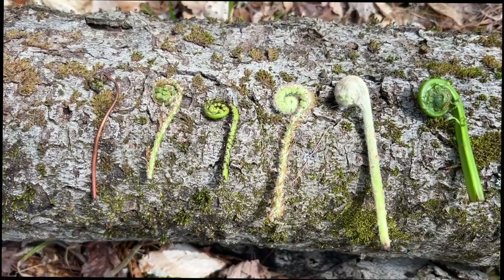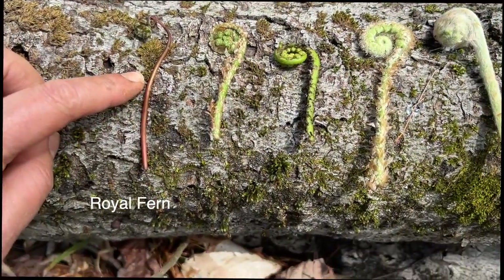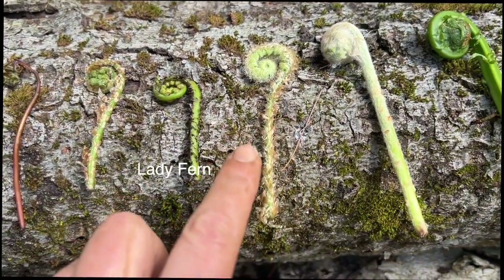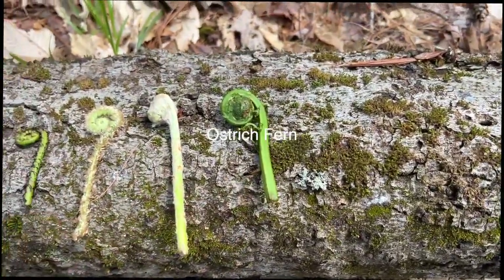I believe — don't quote me — but I believe this is a bracken fern, wood fern, lady fern, Christmas fern, cinnamon fern, and ostrich fern.